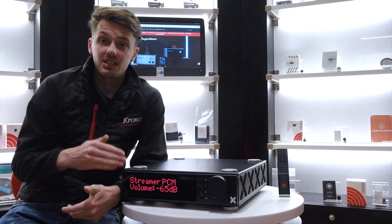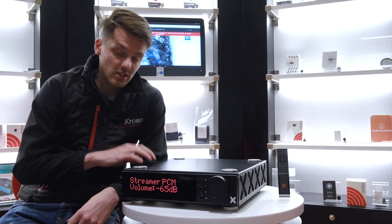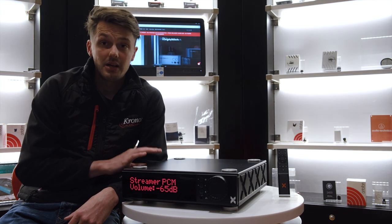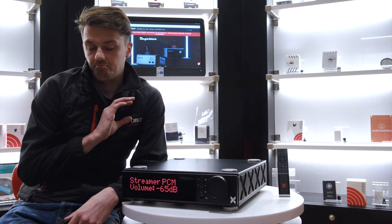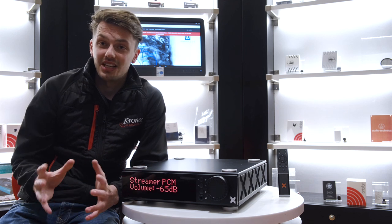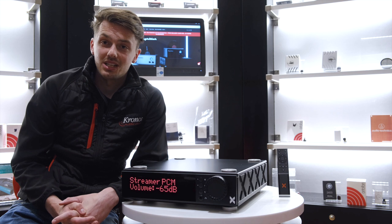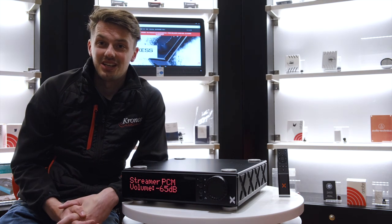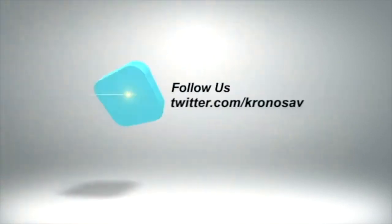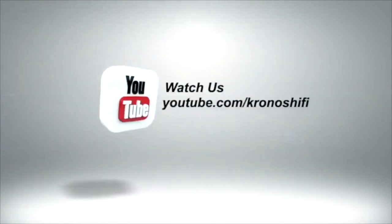The only thing it doesn't have built in is a phono stage, so if you are an analog user that's one thing to bear in mind. But besides that, we have one of the most incredible all-in-one systems we have ever heard. For £5,000, I don't think there's much in the market we can even compare it to — this is simply a work of art, and sonically absolutely spectacular. We really urge you to come in and have a listen. If you'd like more in-depth details, or want to check how it works with your speakers, please give us a call or email — we're always happy to help. Hope you enjoyed this video; we'll see you next time.